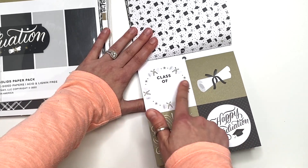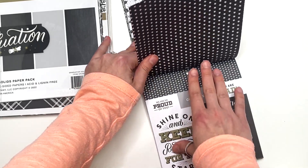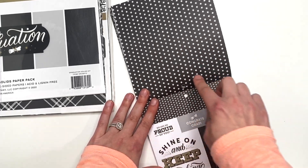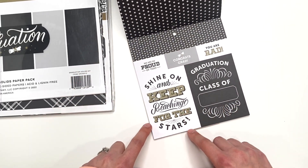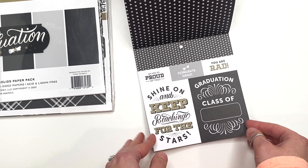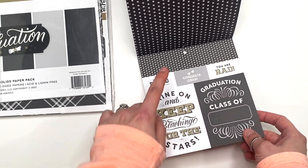Then you have 3x3 size cut-aparts here — 'Class of whatever.' I like how they don't have the year. I've seen some collections that have the year, and if you don't use them that year or you don't sell something, you can't really reuse it. But then you've got these stars here — 'Shine on and keep reaching for the stars.' That is cute. More 3x4 size cut-aparts and a couple of cut-aparts that you could cut up and use as ephemera.